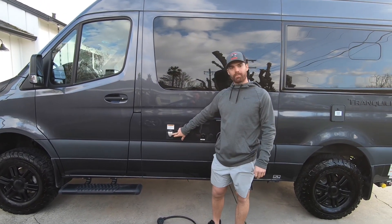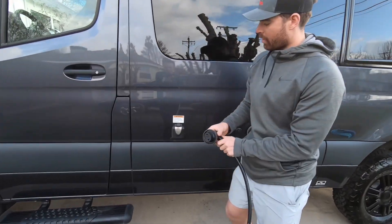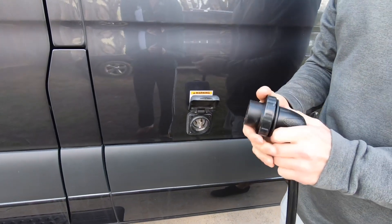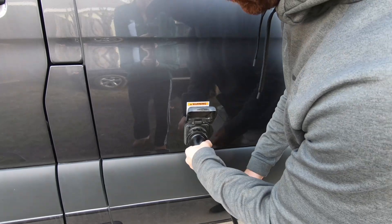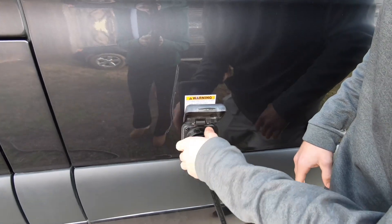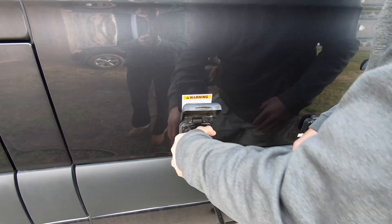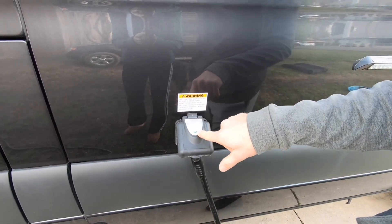We have our 30-amp plug-in short cord. To connect it, open it up — we have an adapter already on the other side of the short cord, so any 110 outlet will be fine to plug into. Once you get it on, quarter-turn it into place, and then screw in this cap. The indicator light will be on when we know that we are hooked up to power and it is charging.